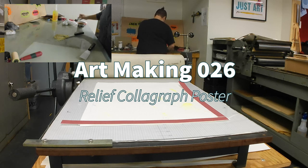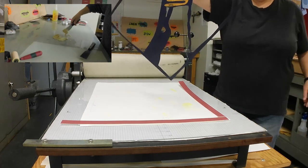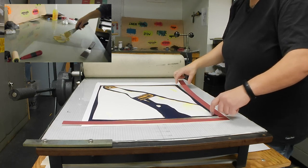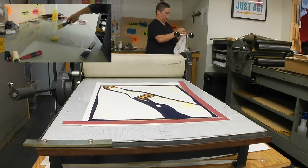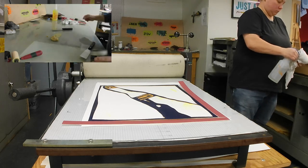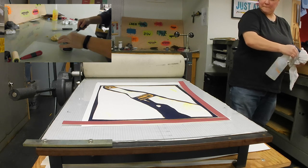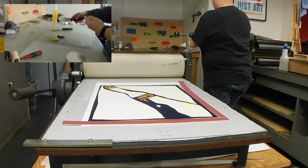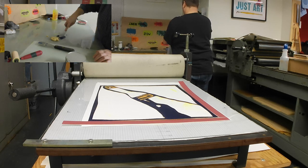Hey, this is Les from Comfortable Shoes Studio, and welcome to Art Making 26 Relief Colograph Poster. In the upper left of the video, you can see that I am mixing the ink. I didn't realize how dark the ink slab corner was until I looked at the video — it was super grainy, so I miniaturized it. I am mixing a transparent blue as my third color on this three- or four-color print. The yellowy, pasty stuff is transparent base.